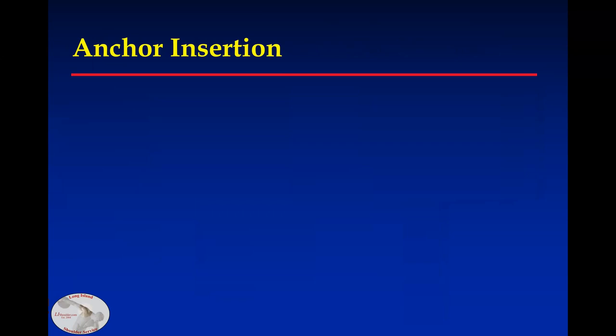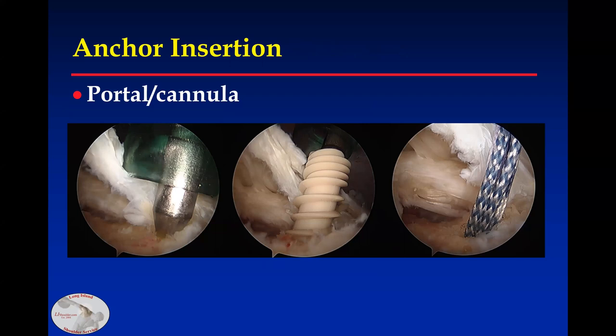For anchor insertion, the typical techniques include going percutaneous, going through a cannula lateral to the subscapularis, or through the rotator interval.